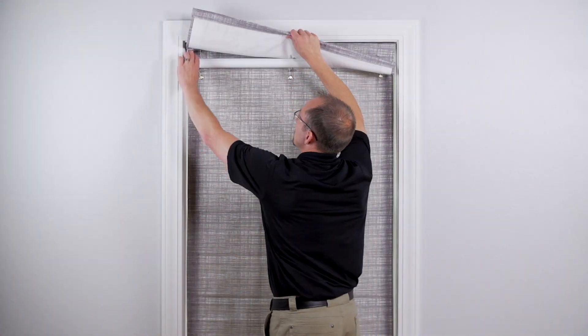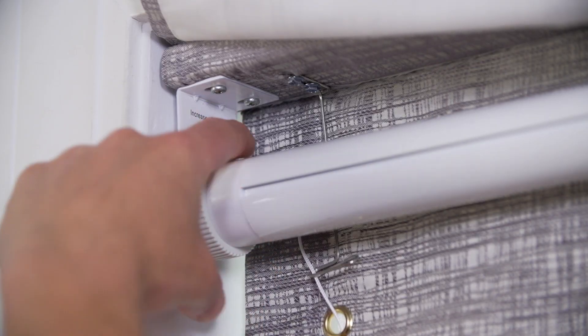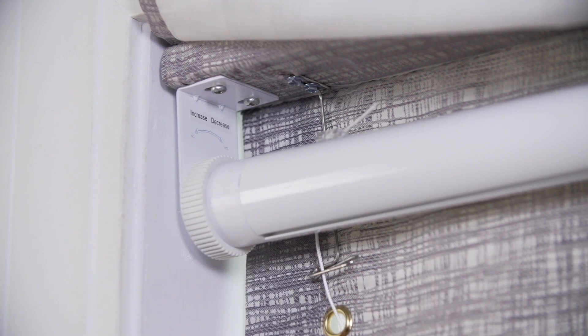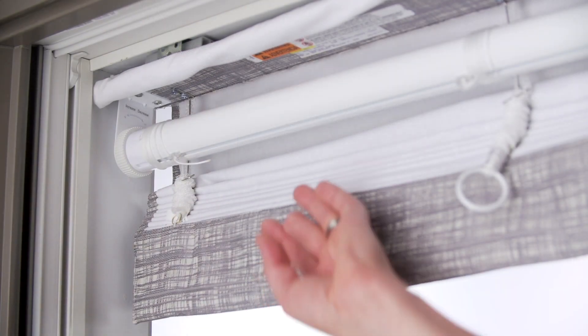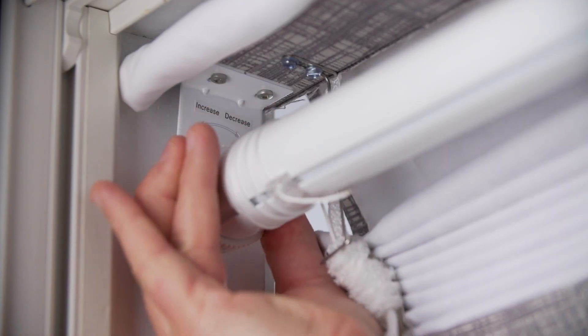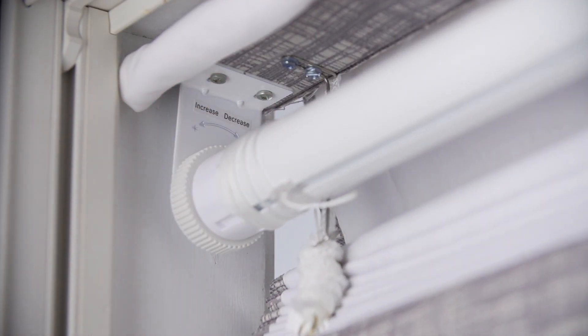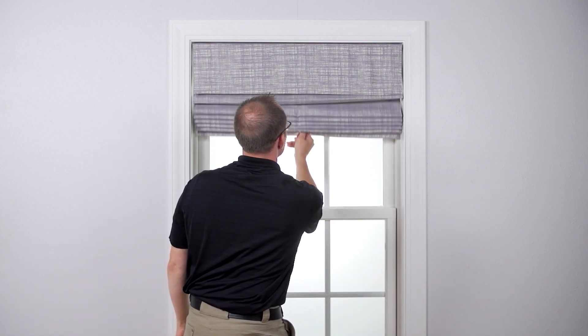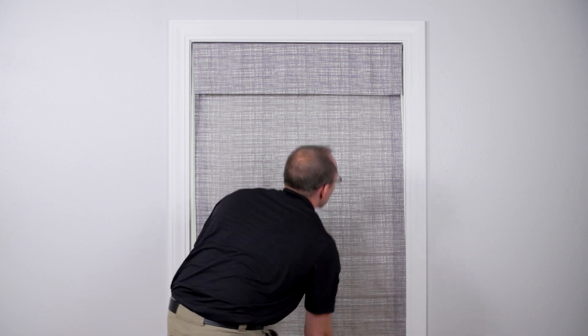Find the bracket that is holding the tension adjustment wheel. This bracket is marked with a plus and minus to show the direction to turn to increase and decrease the tension. If your shade has back controls, the adjustment wheel will be on the right side when facing the front of the shade. Hold the tube and turn the wheel one quarter of a turn towards the increased direction. Gently pull on the ring at the bottom of the shade — it should now raise and lower normally.